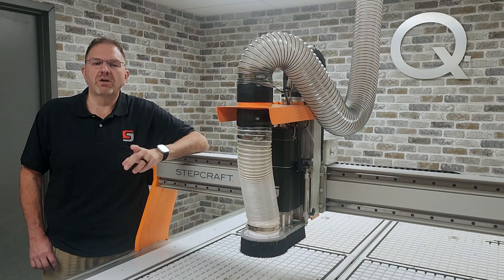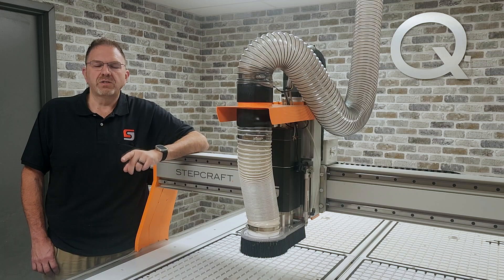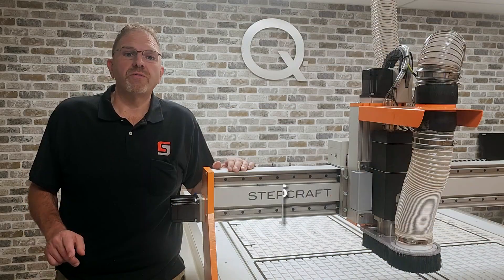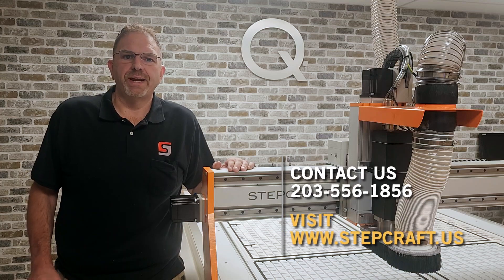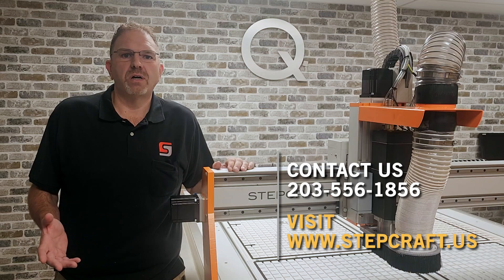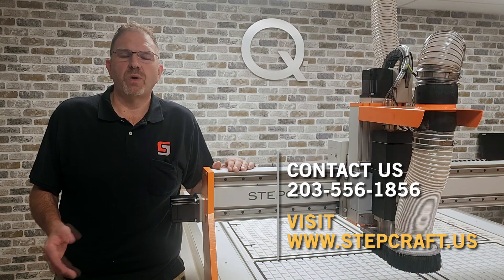The new Q408 large-format CNC system is certainly a force to be reckoned with. It's the productivity solution that your shop needs. For more information, please visit our website at www.stepcraft.us or give us a call at 203-556-1856.